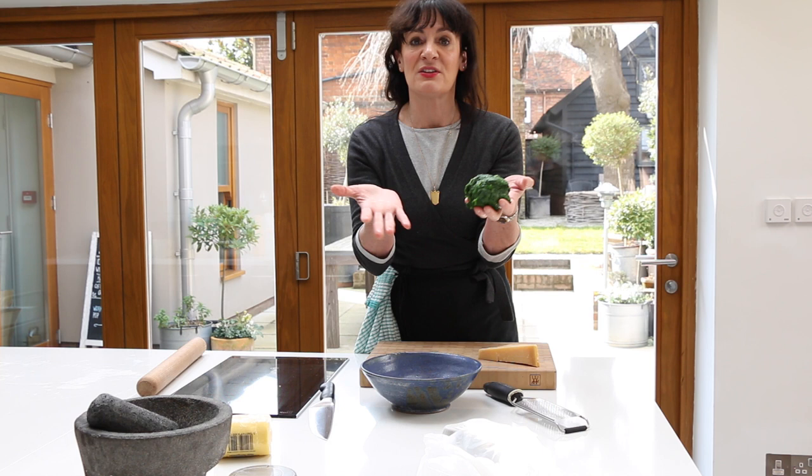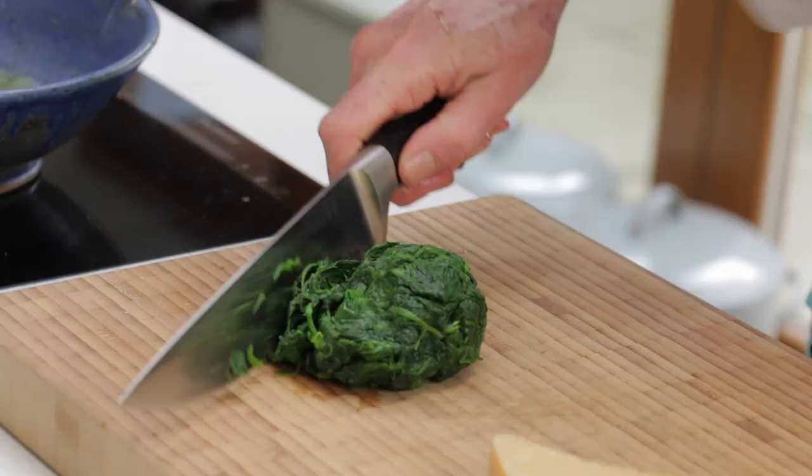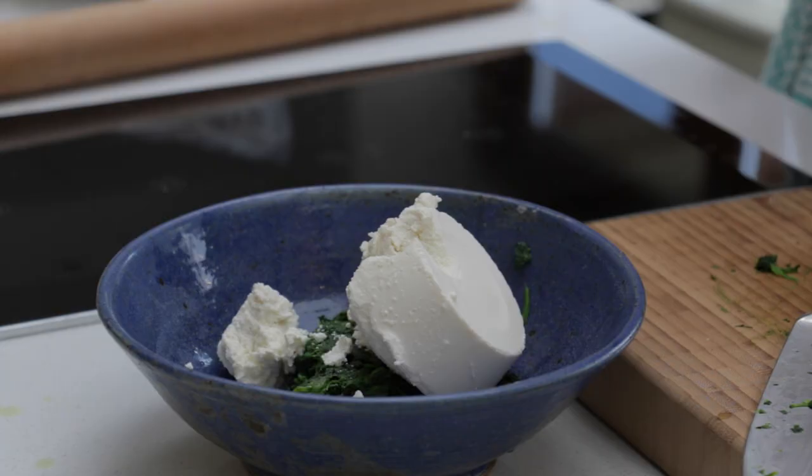Squeeze the spinach. This is part of the farcita for the rotolo. So make sure it's washed, it's cooked, and it's in a ball as you can see. Ursula squeezes the spinach dry before chopping it.